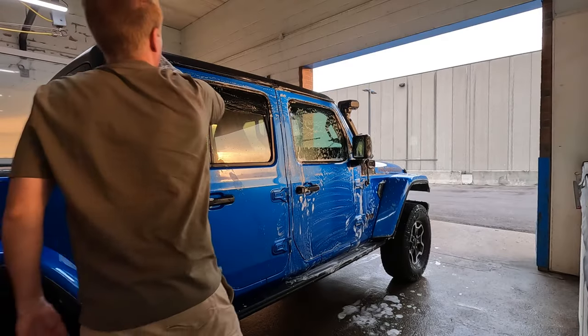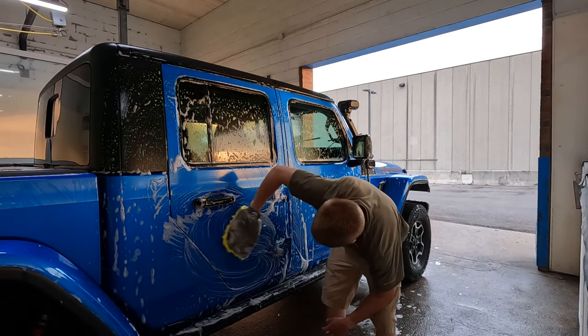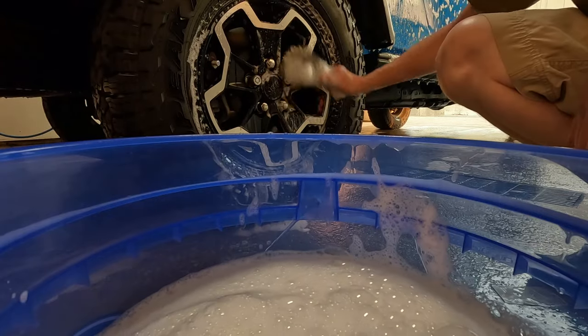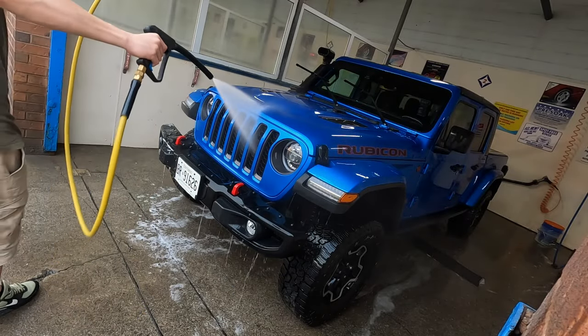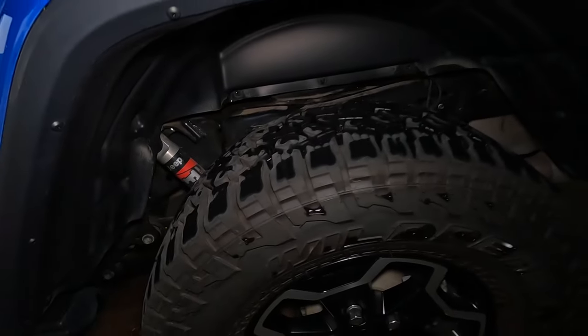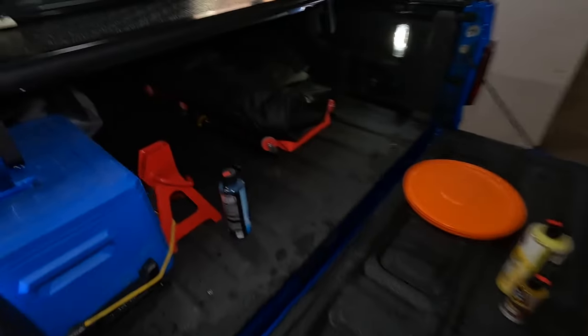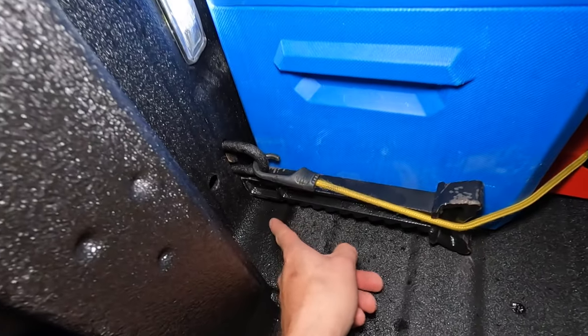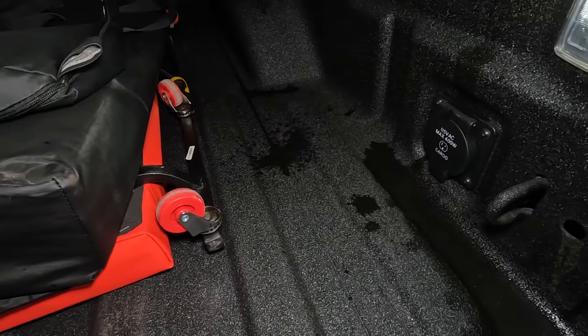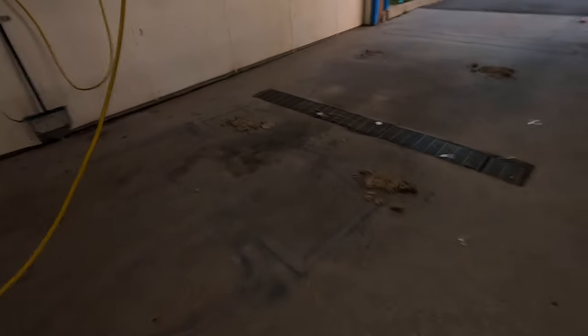She is clean — real clean. We even did the inside of the wheel wells, everything is perfect. If you guys were wondering how the Mopar tunnel cover does, you do get a little bit of water inside, but not much, just a little bit. Not too bad.